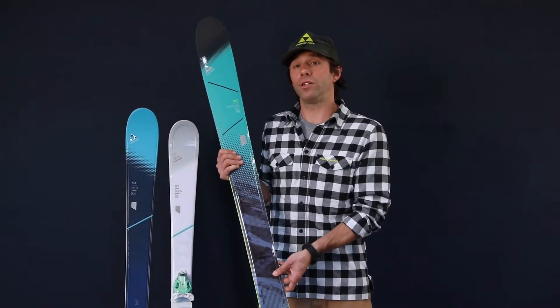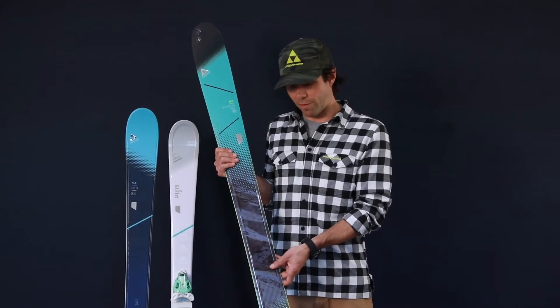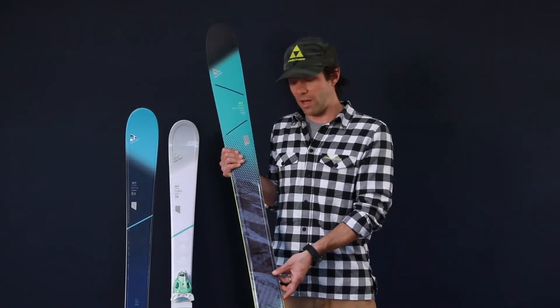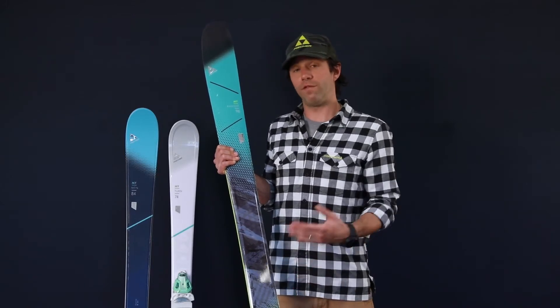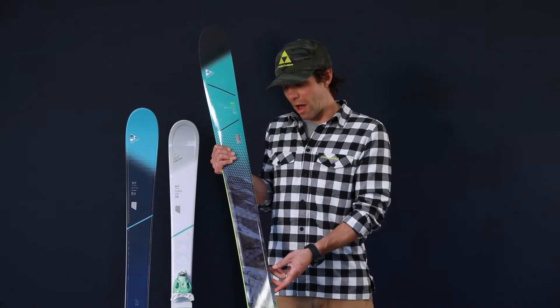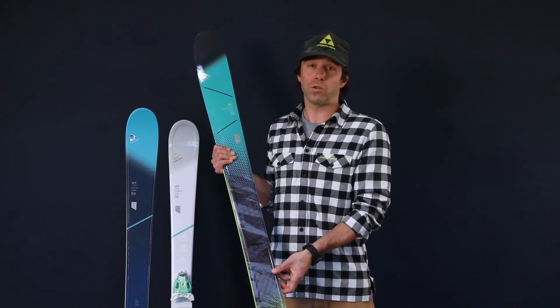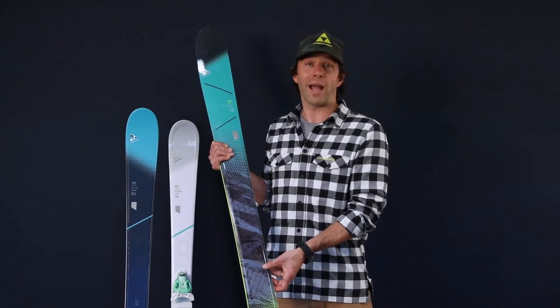Last but not least we have our My Ranger series. Skis in the My Ranger category are going to feature free ski rocker technology, which basically refers to the maximum amount of tip and tail rocker that you would see in a Fischer ski, making the skis very maneuverable, particularly in softer snow conditions. A little bit of traditional camber underfoot makes these things high performance oriented as well on groomers, hard pack, and on the piste.